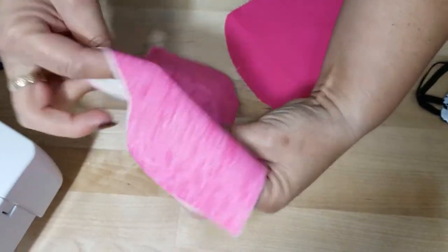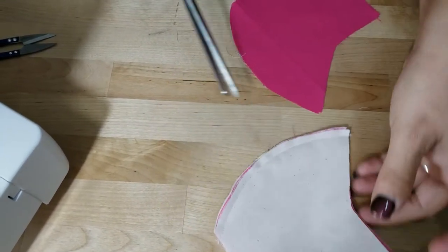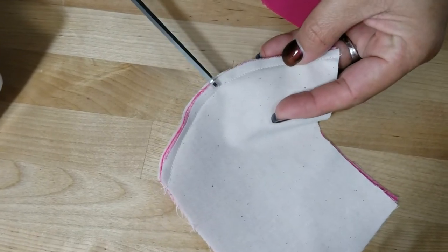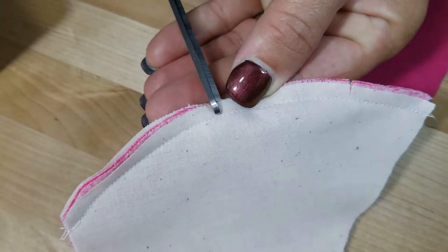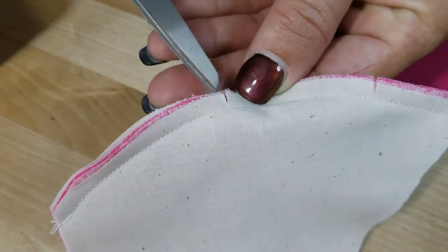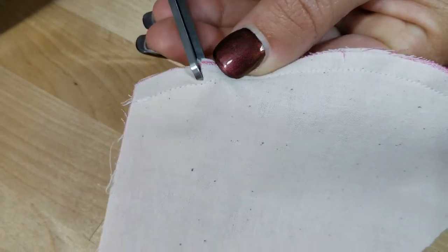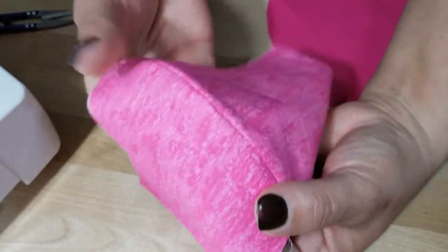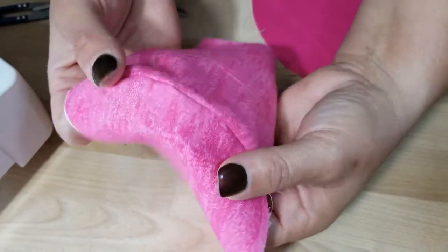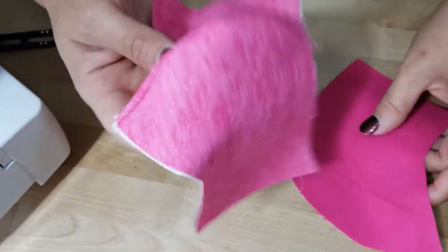Now we're going to put some tiny snips in the curve. Anytime you sew curves, you want to put a few snips in. When snipping the material, snip close to the stitch line but do not cut past it. This gives it room — when you open it, it allows the fabric inside to go in a direction and relieves stress from the curve.